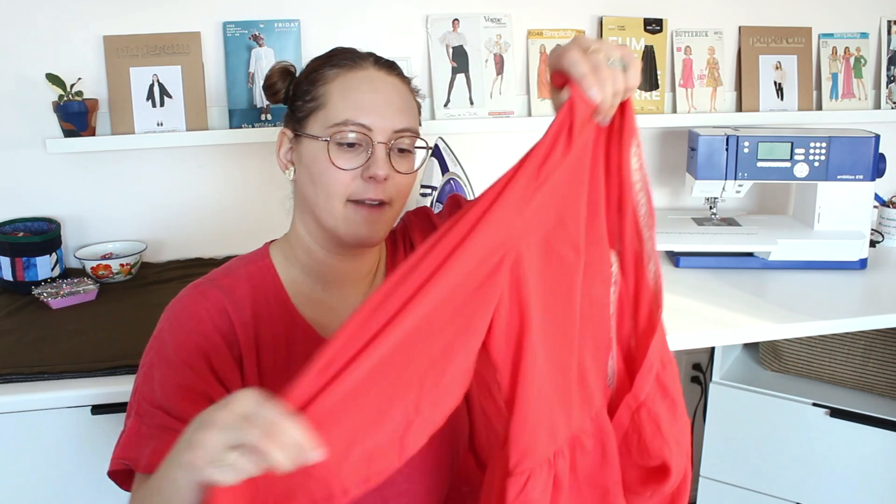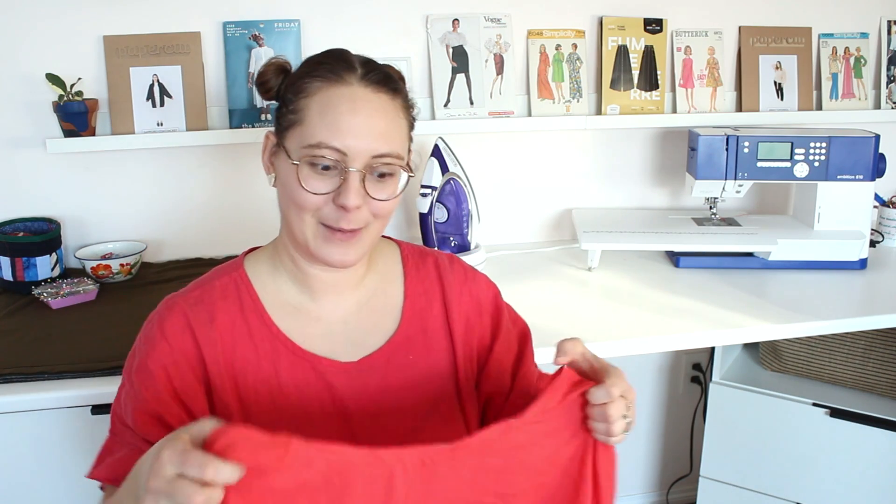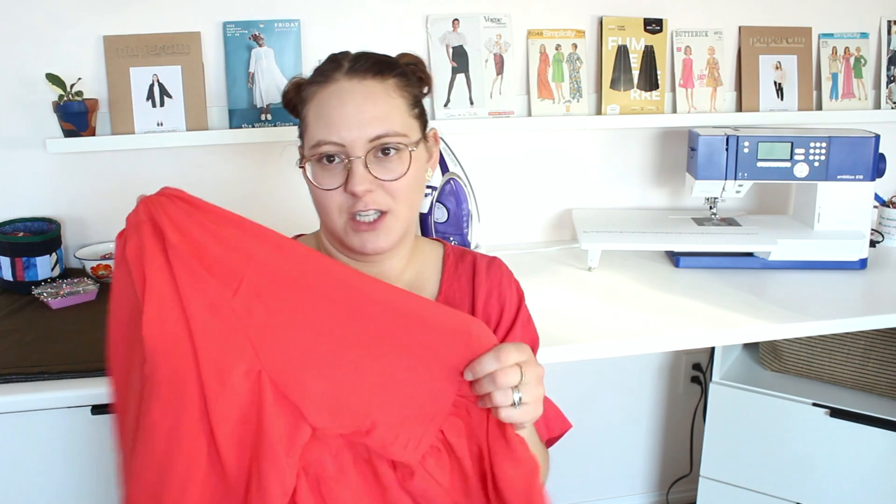This fabric was also from Destashify — a sand-washed rayon, probably about two meters. I have a little bit left over, and my daughter asked if I could make her a shirt. I think there's enough to make her a little tank top, which would be adorable for summer because it's such a cute color and so flowy, breezy, and lightweight.